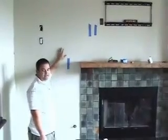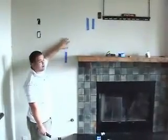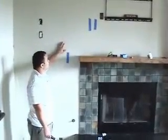He's got a wall texture at his house called skip trowel. Skip trowel is mostly flat — it's almost a completely flat wall — and patching this and making it look perfect is a piece of cake, it's really easy.